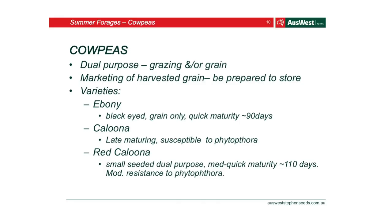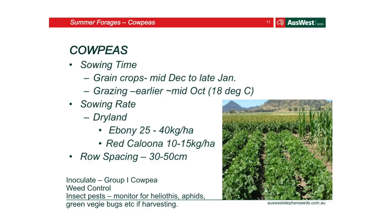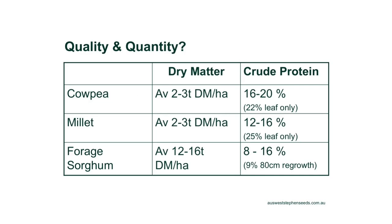Cow peas are a dual purpose option for grazing or grain. They have a really good possibility of improving soil fertility and nitrogen levels because they're a legume — they can put nitrogen back in. High nutritive value and high palatability, and they're very drought tolerant, which is perfect right now. For grazing, now is the perfect time to put some in. For grain, you've got until mid-December. Dry matter for cow peas and millet averages 2 to 3 tonne per hectare. Forage sorghum is around 12 to 16 tonne dry matter per hectare. Protein in millet and cow peas is higher than sorghum, but all three have good nutritive value.